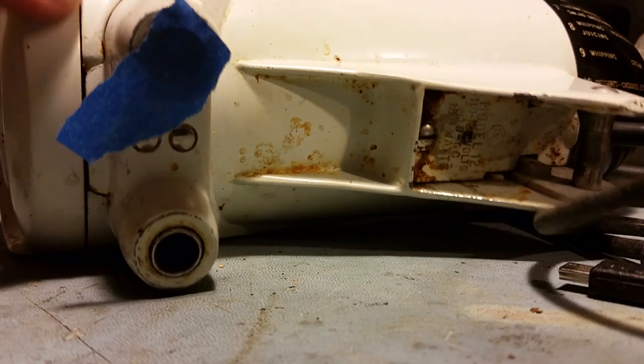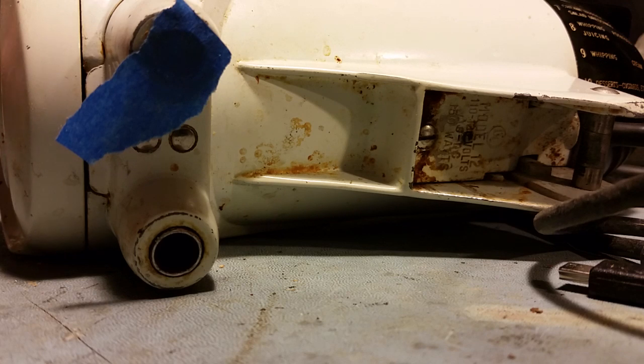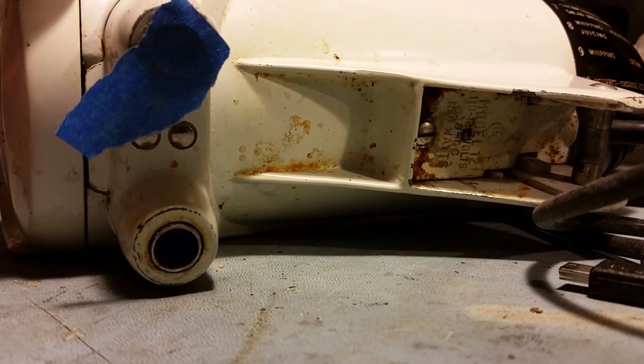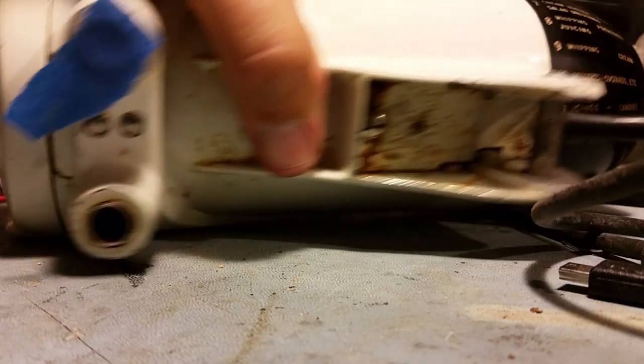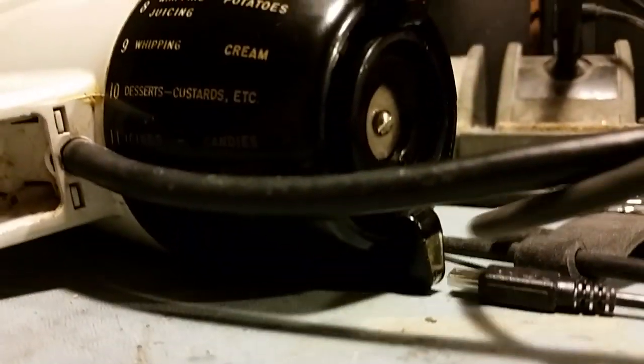It is a little smoother because I took the front end off, took this piece off here. There's plenty of grease in there, so I just scraped some of it off and put it on the two nylon gears and the metal pinion, and that helped a little.